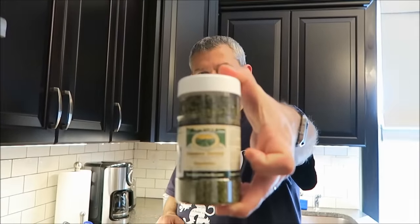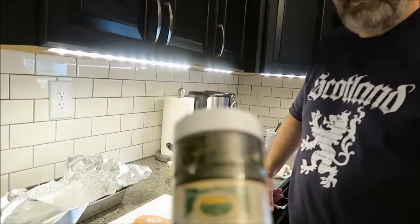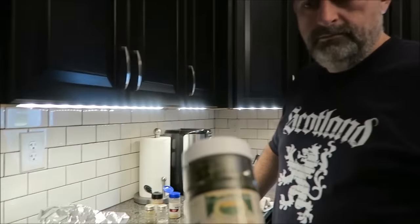Tonight, we are using the Summer Savory Spice by Farmer John's. It's a natural taste for stuffing, beans, potatoes, eggs, and meat dishes.